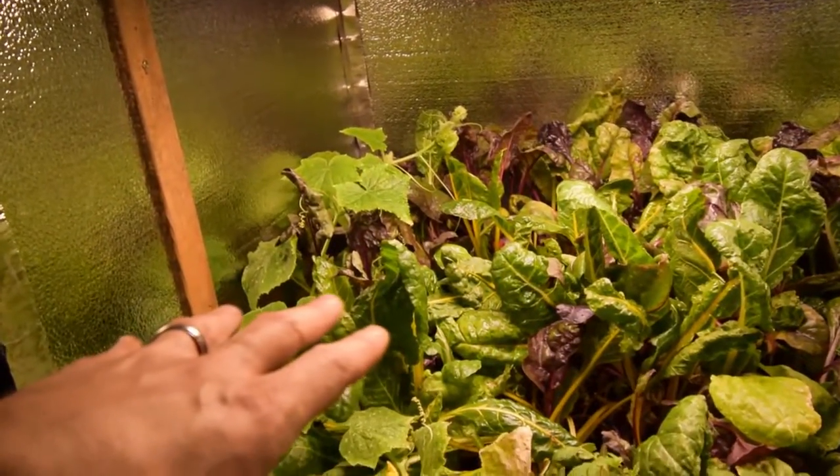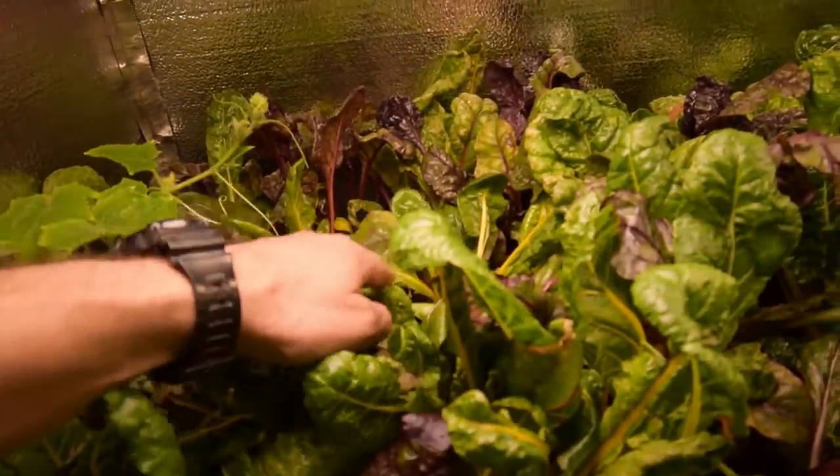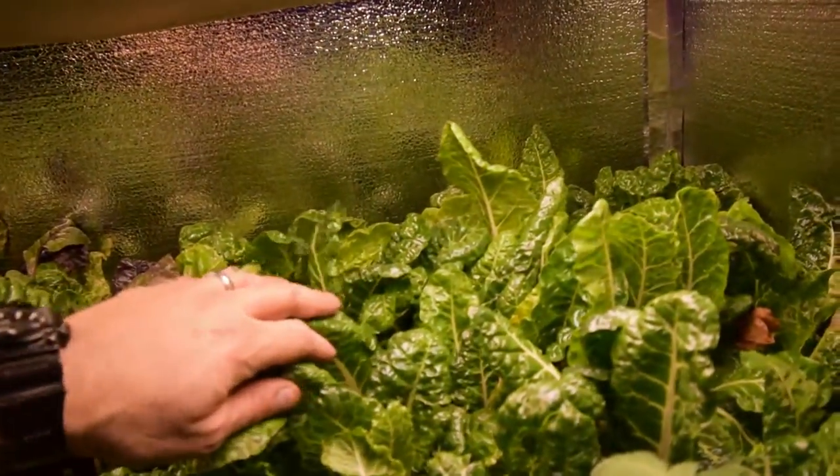Paul came down and harvested last night so it's pretty thin back in here now. We've got some new growth coming up, but that's been thinned out. She also took some of the Silverado chard, but we still have quite a bit that needs to be harvested.